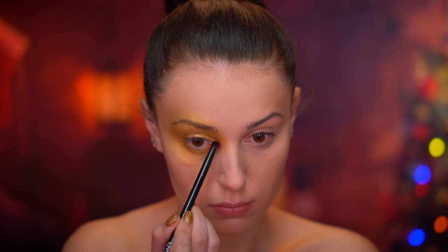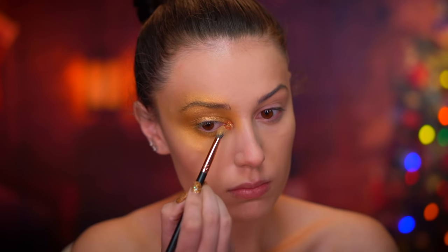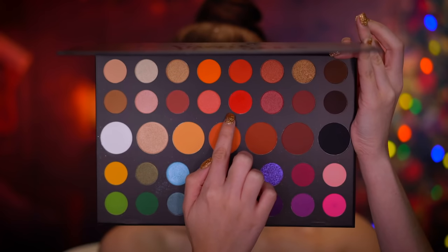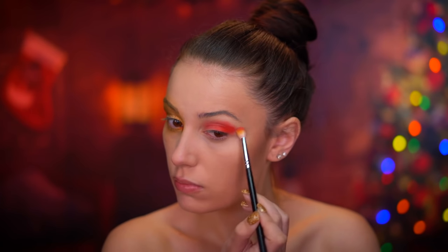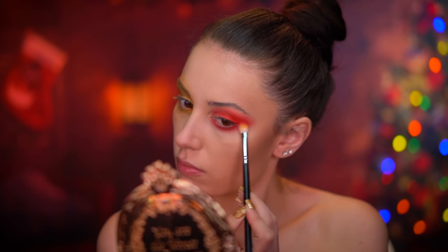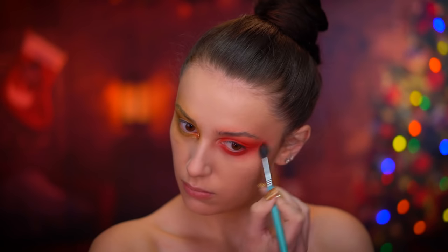I'm using a red shadow on the inner corner of the eye and I'm going to top that off with some gold glitter. For the other eye I'm using this same red eyeshadow and I'm going to create a blown-out red smoky eye, very similar to how we did the yellow.